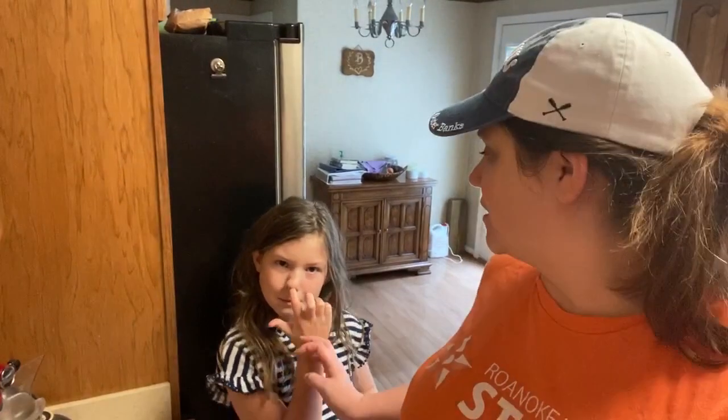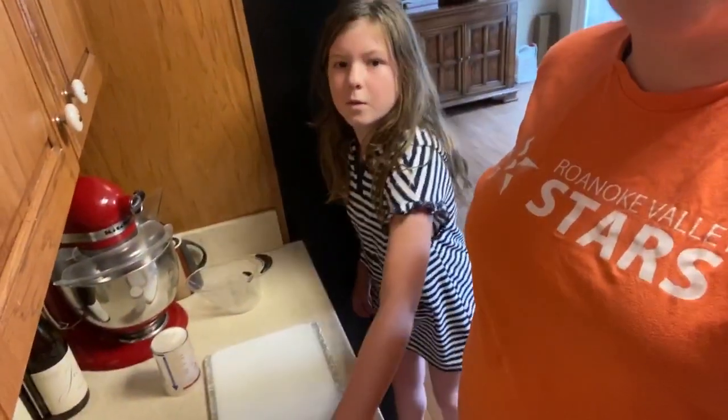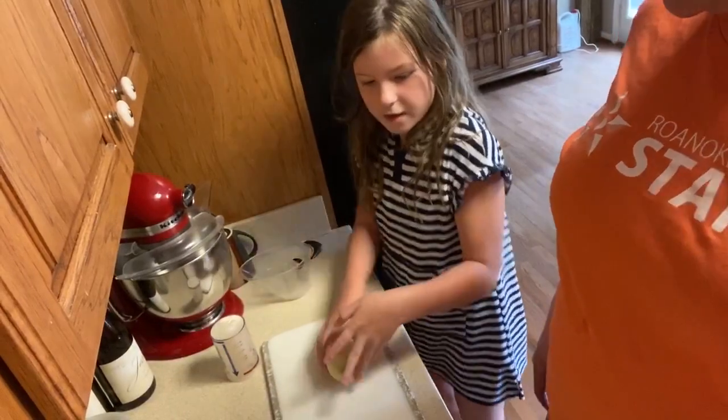All right, let's start our recipe today — a cream of mushroom soup! Libby is helping me because mushrooms are one of her favorite foods. She is my only child in this house that loves mushrooms. The others said they will try it, but she absolutely loves it, so she's looking forward to it.